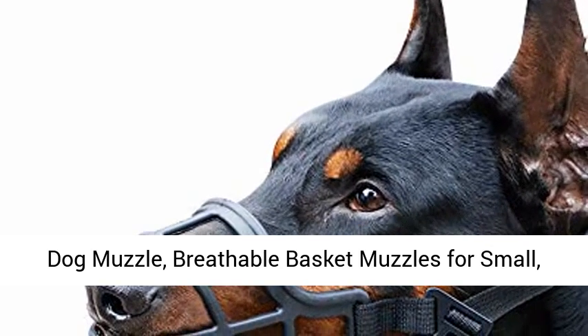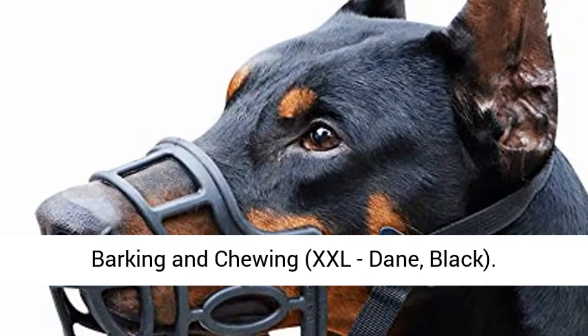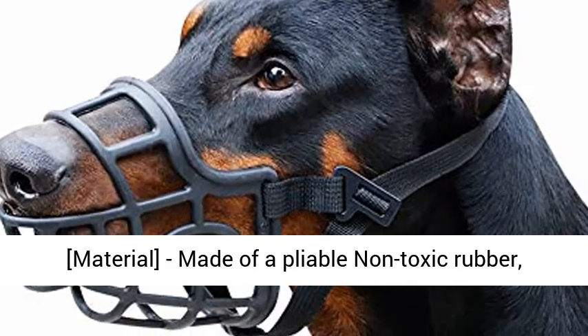Dog Muzzle. Breathable Basket Muzzles for Small, Medium, Large and X-Large Dogs. Stop Biting, Barking, and Chewing. XXL Dane, Black Material.